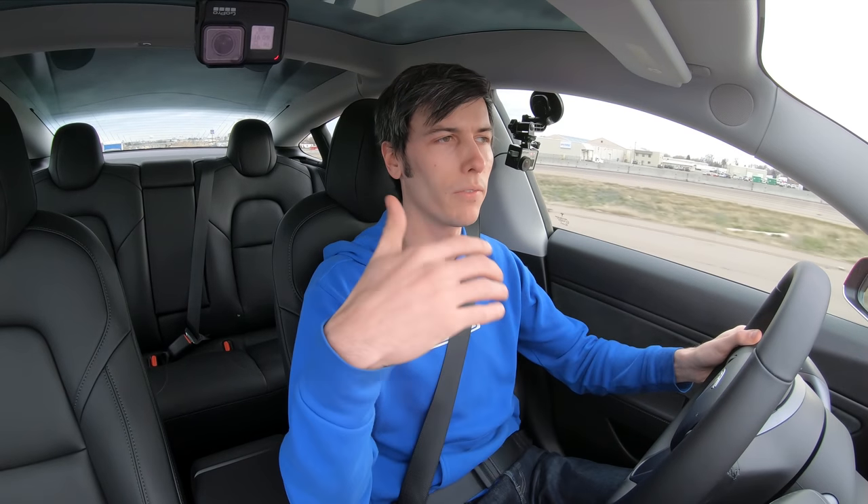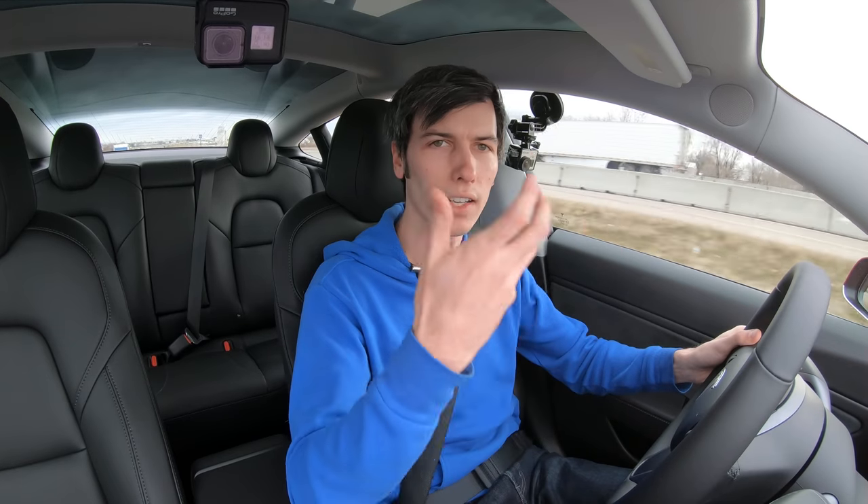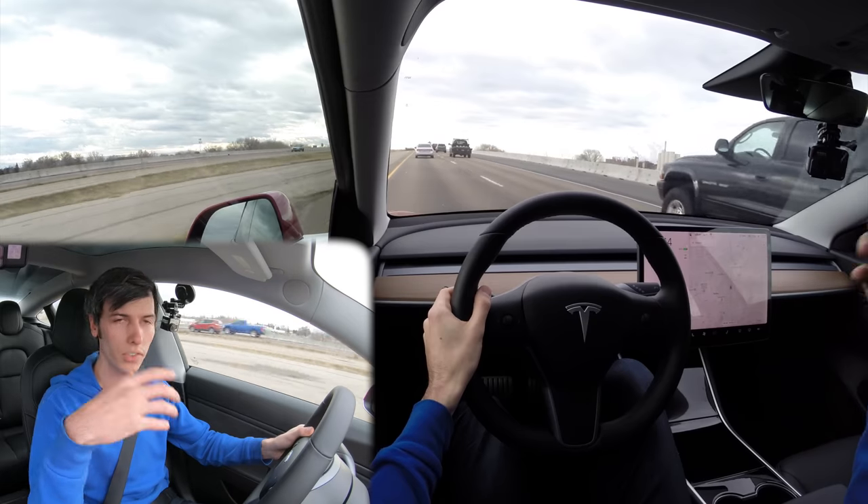That doesn't mean I don't think it's worth it for anyone in any scenario. I think the enhanced autopilot can make sense — if you're sitting in stop-and-go traffic every day and you want the car to do that work for you, that's a nice thing to relieve some stress.